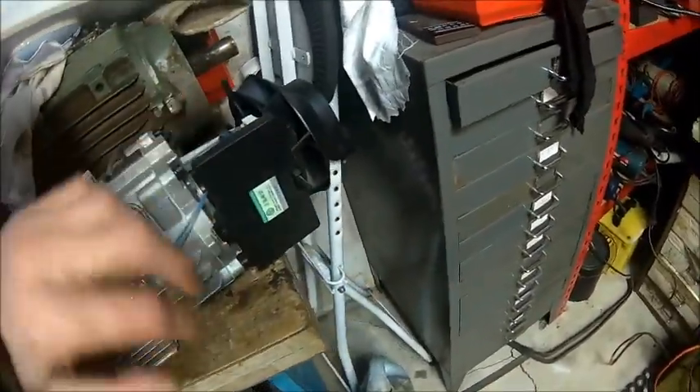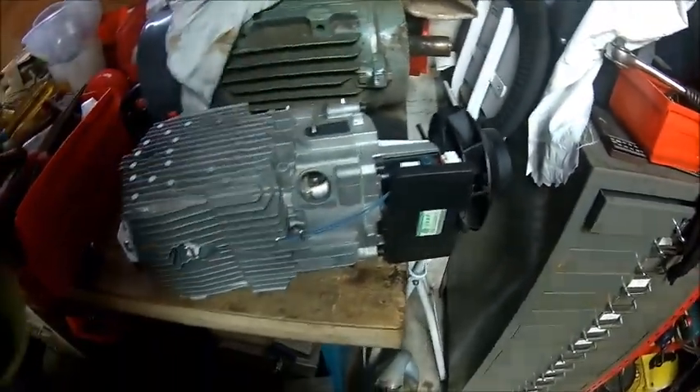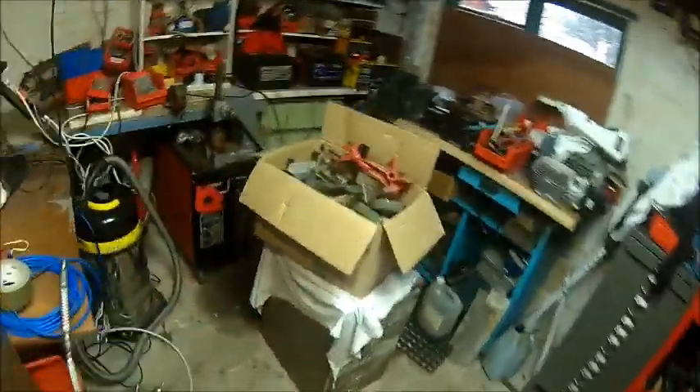From a technical point it shouldn't be too challenging to get the thing apart. I think we need to take the electronics off to get to the bolt, then just take it apart and have a look inside. Luckily I've got two of those so I'll just put the other one there. I have the workshop warm and yeah, let's look inside.